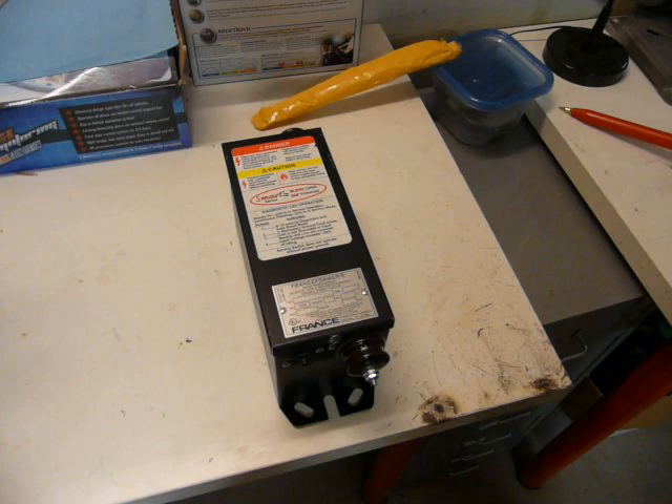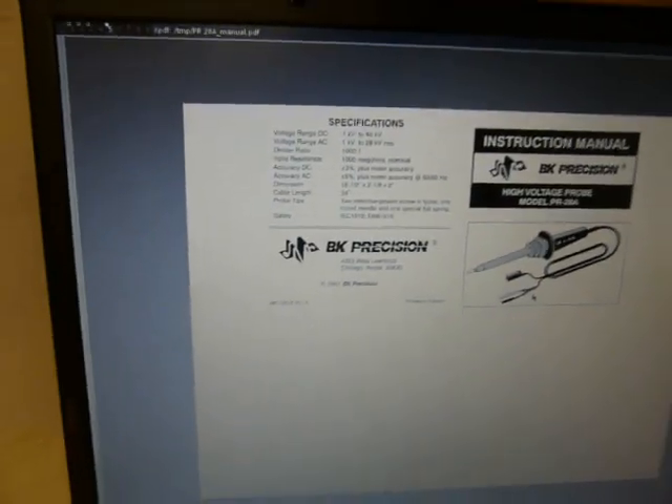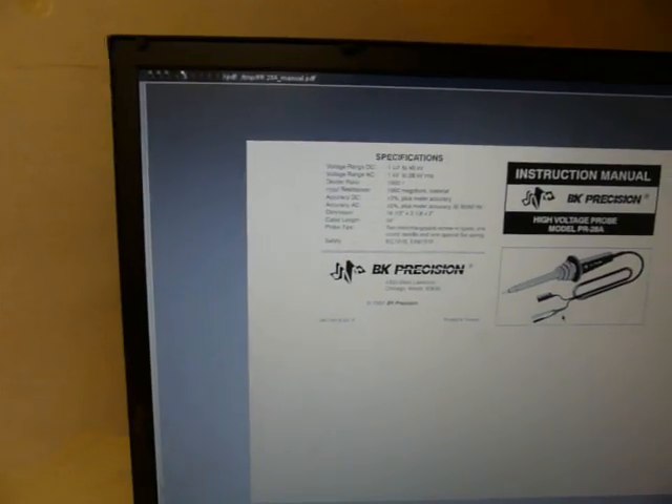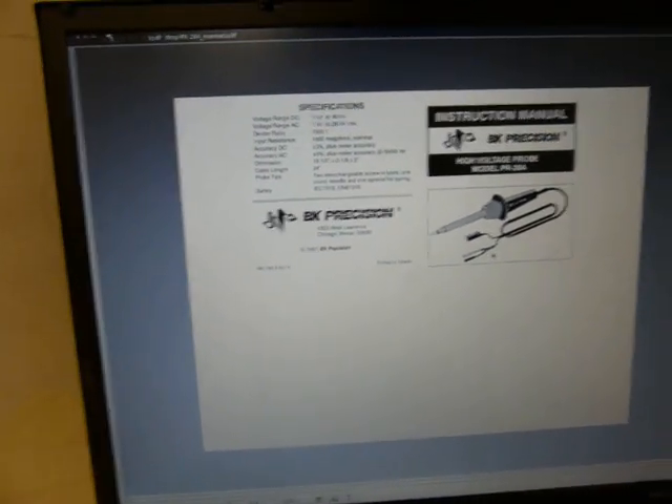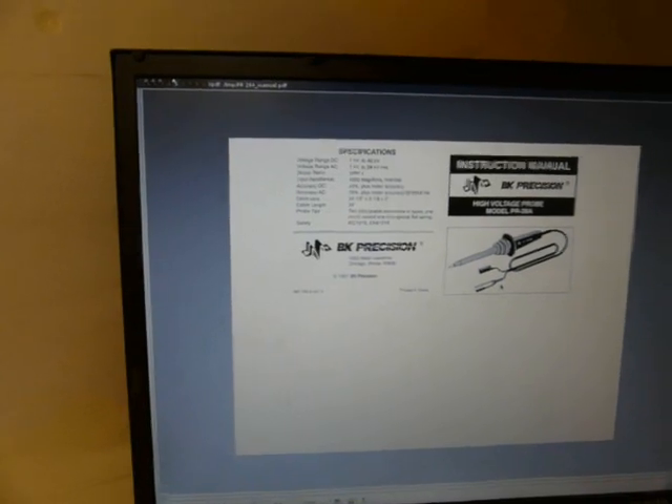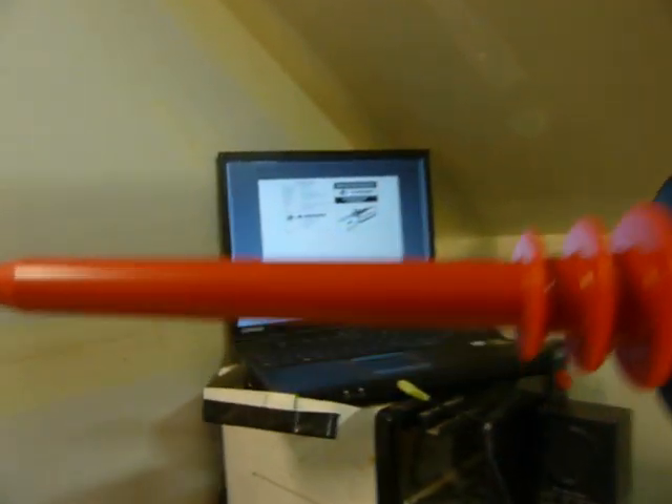Let's try to see if we can get that thing working. According to the internet, this is 40kV DC and 28kV AC, with a 1,000 to 1 ratio. So if I've got max range — 28,000 volts on the output — I'll get 28 volts on the meter. Pretty easy. Very nice.